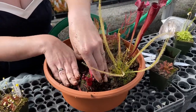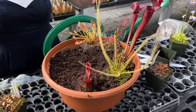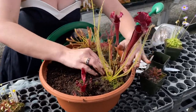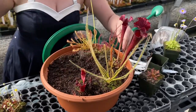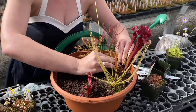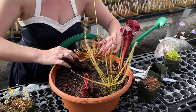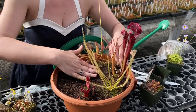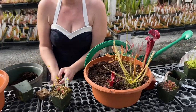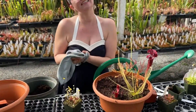I'm just gonna try and fill some of these holes before it's super full, just to make my life a little easier. This is a selection of what you would probably get if you ordered a bog kit from us. You could also divide up some of your own plants at home if you already have a collection. Now I'm just gonna wipe off my hands before I start handling some of my sticky pinguicula.